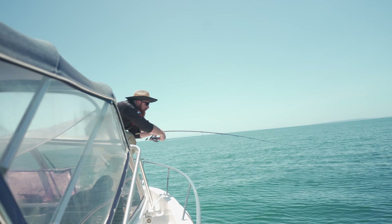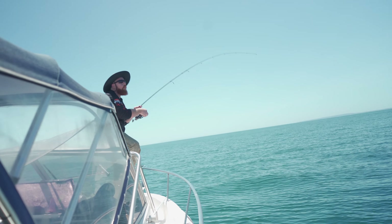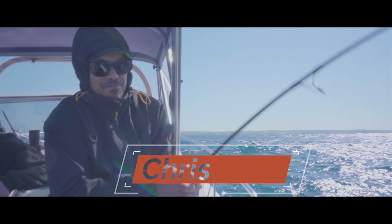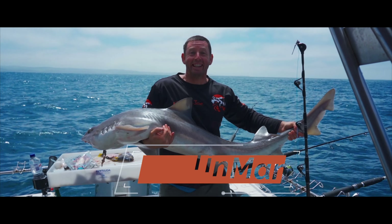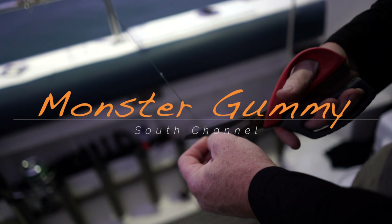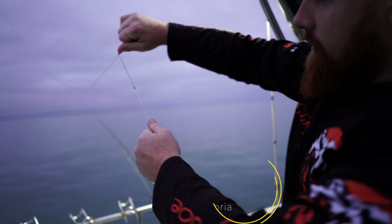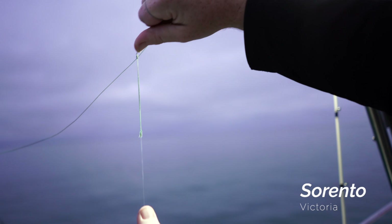Easy! Tighten it off! Setting up the mono onto the braid. The key is to cinch it — we've got that really nice and cinched there.